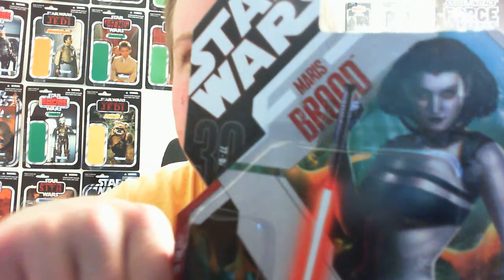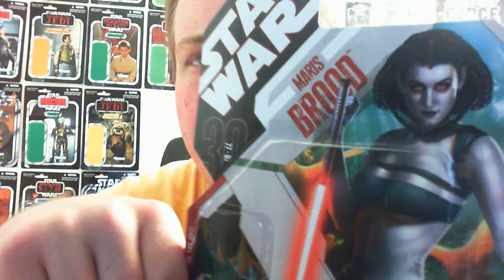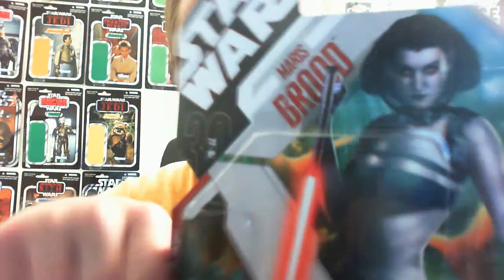Hey guys, hope you're doing well. Like the title of the video says, finally Maris Brood. I've been trying to get around to doing this review for quite a few days, maybe even a couple of weeks. Here she is in all her glory.